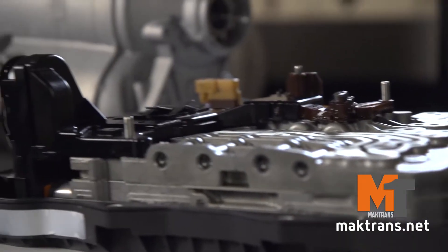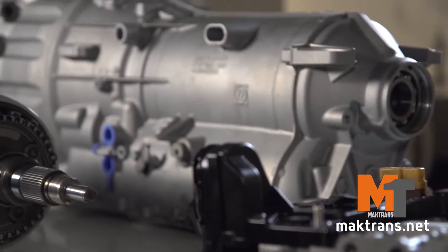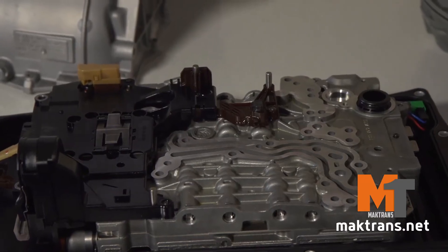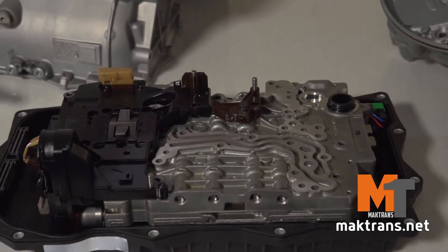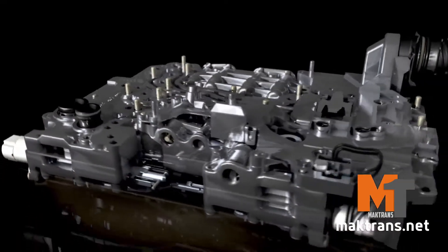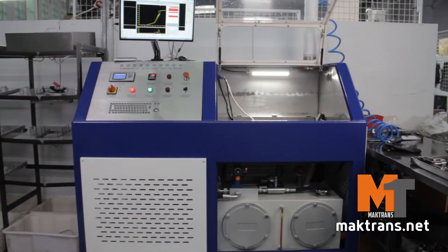Besides the mentioned car makes, such gearboxes can also be found on the local market in Jaguar, Land Rover and Range Rover. The Chrysler company equips its autos with the slightly upgraded analog of ZF 8HP, marking it as an 845RE.